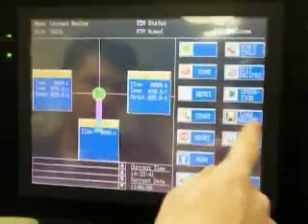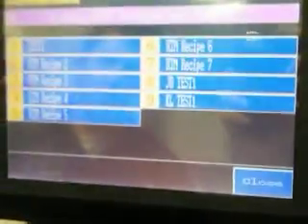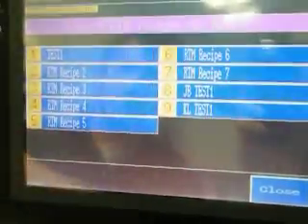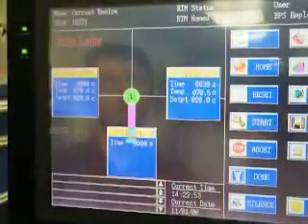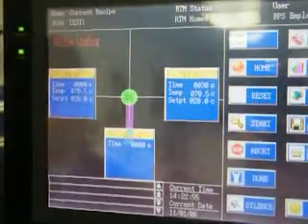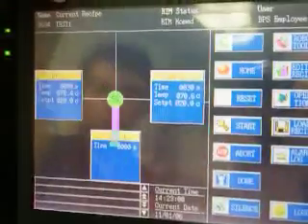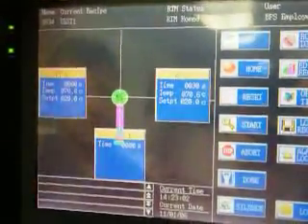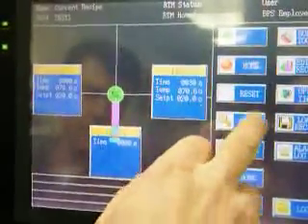From here, we're going to load our recipe, and we'll just pick test one. We should see it say in the top left: recipe loading. Once that goes away, we can hit the start button. It shows you up top which recipe or sequence we have selected, which is test one. From there, we'll hit the start button and the robot should take off.